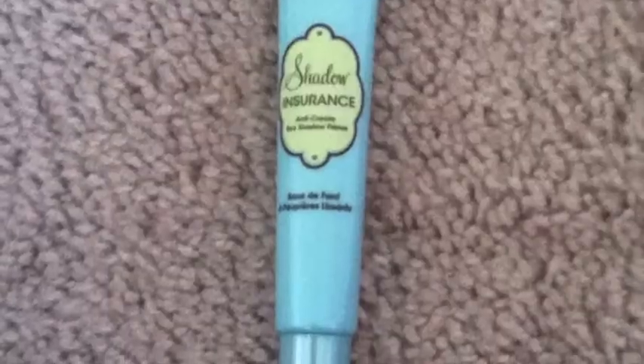Okay guys, let's get started. So the first thing I'm going to do is prime my eyes. Today I'm going to be using my Too Faced primer. And this is going to ensure, like always, that our eyeshadow won't crease, it will last all day, and it's going to increase the color pigmentation of the eyeshadows.